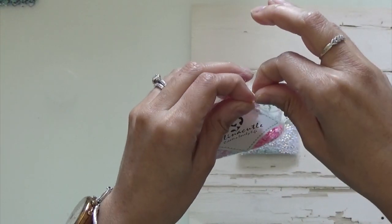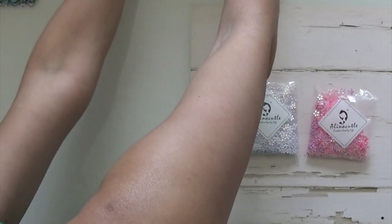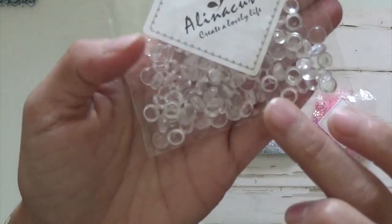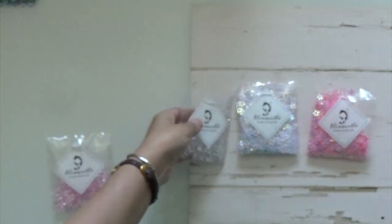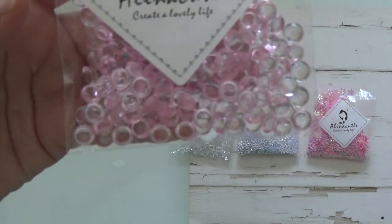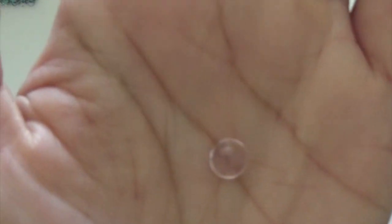Also from Alina Cuddle I did pick up these little crystal dots. They look like that. That one is the clear and this one is the pink. And I did use the pink one in one of the projects that I'm going to show you.